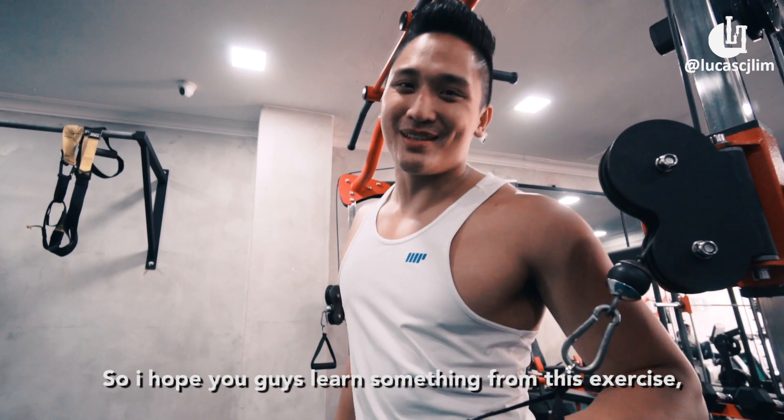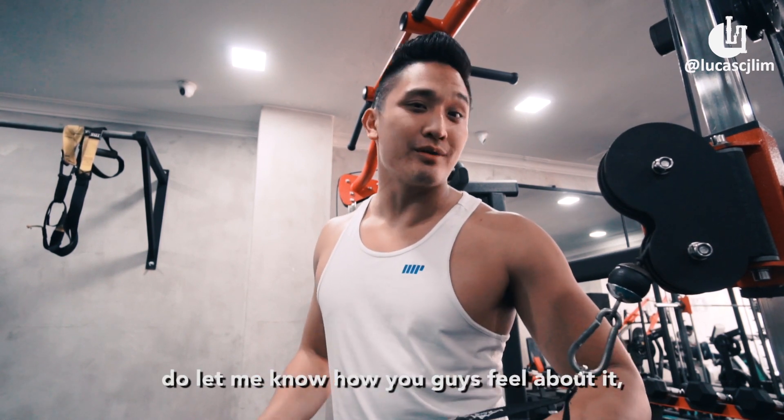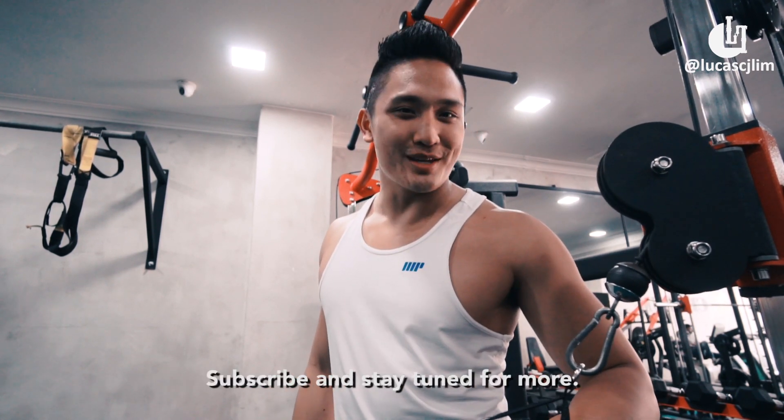So I hope you guys learned something from this exercise. This is definitely one of my favourite exercises. Do let me know how you guys feel about it. Subscribe and stay tuned for more.